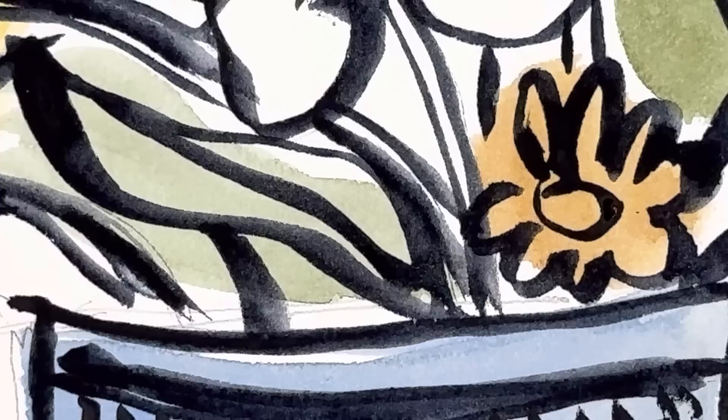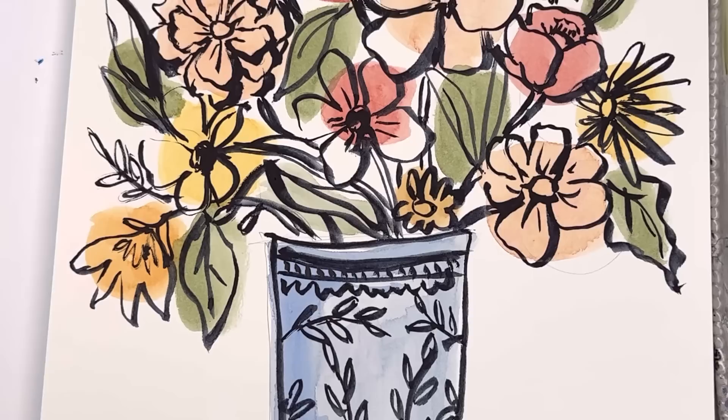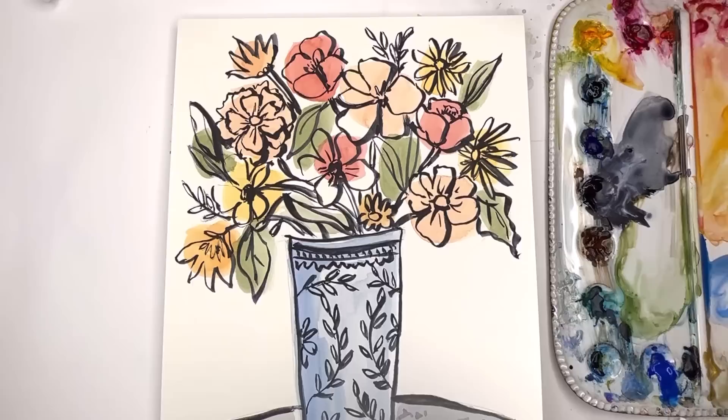Hello everyone, welcome to my channel. My name is Ellen. Today we're going to continue our flower painting journey and do it in the style of Matisse. You see these beautiful black lines he did a lot of drawings like this, but we're gonna add a little color in ours - very simple splotches of color, almost like a doodle, to create a really beautiful and lovely floral in a vase.